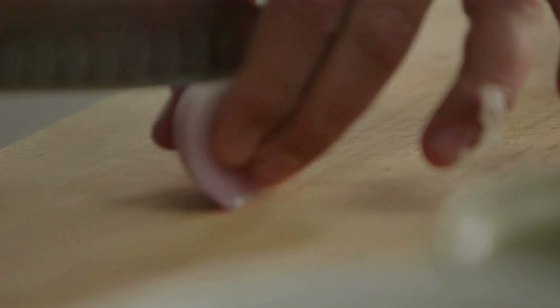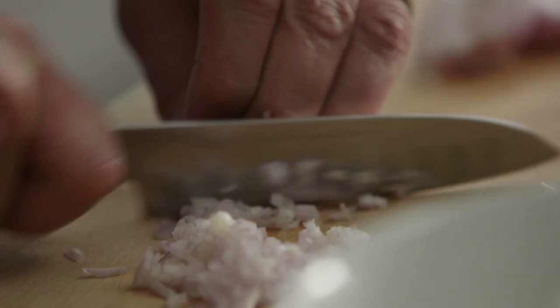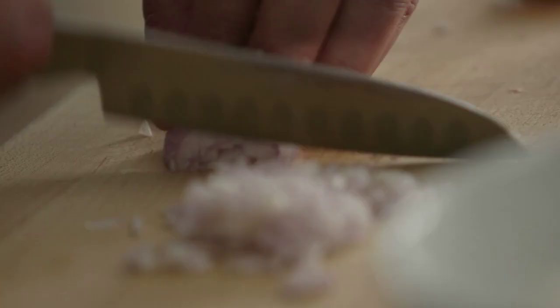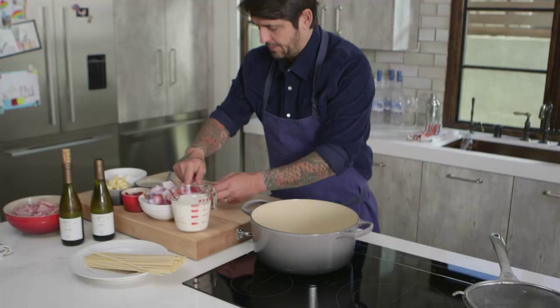Now I'm going to dice the shallot. Use a good knife, take your time. Keep in mind you still want a nice dice. I can tell you some bullshit if you want — it's easy — but no bullshit today, guys. Voilà, our shallots are ready.